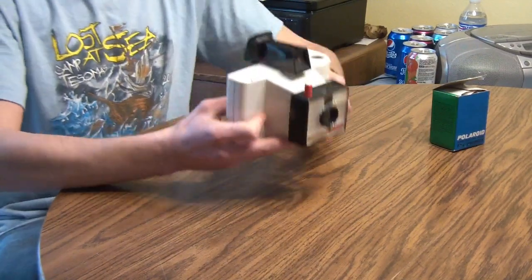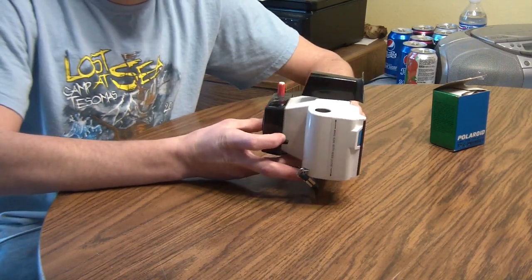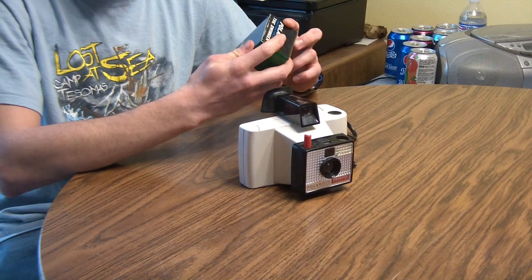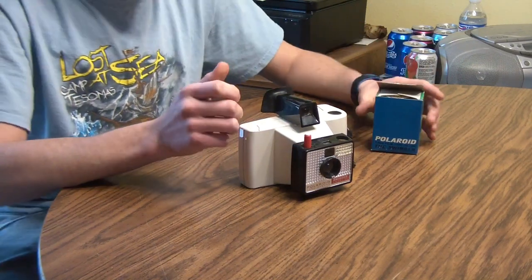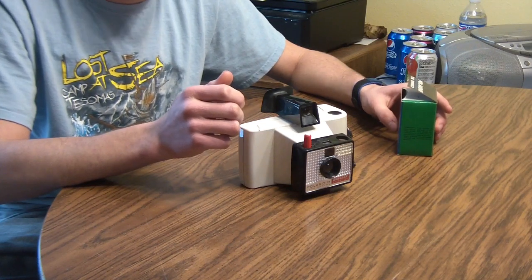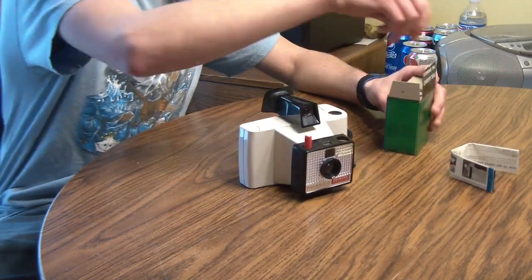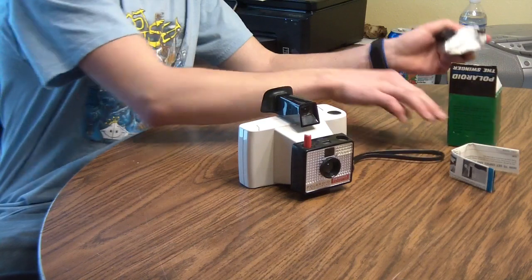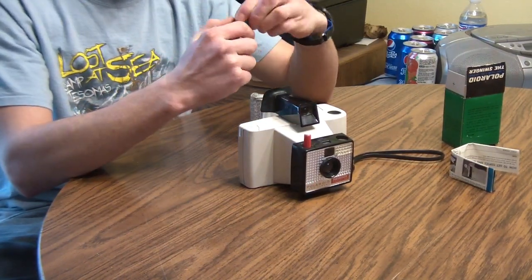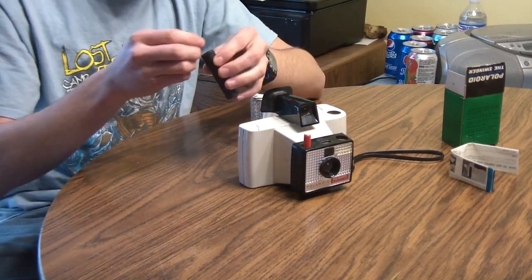I picked this camera up off Craigslist a few weeks ago, and I figured I would do a video trying to run some film through it. I had two rolls. One of them I ran through a few weeks ago when I got it. Everything was completely dry. After doing so, I tore one of the pods apart and there was just a little bit of goo inside, but not much of anything. So I figured I'd do the second roll on video. Surprisingly, even though the pods were dried up, the print coater still has plenty of moisture left in it.